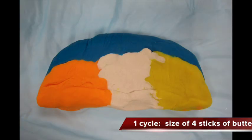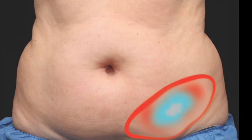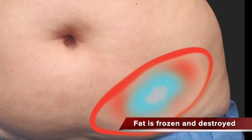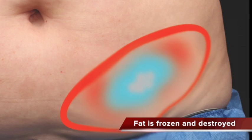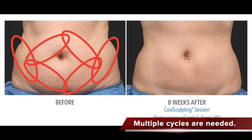The blue area represents 25% of the fat, and that's about how much fat will be removed with one cycle of treatment. This illustrates one cycle and the blue area represents the fat that gets destroyed. By doing multiple cycles, we can contour and simulate a liposuction treatment.